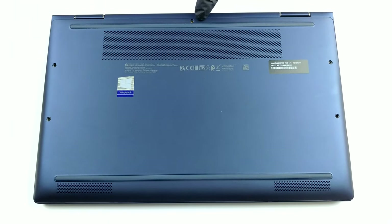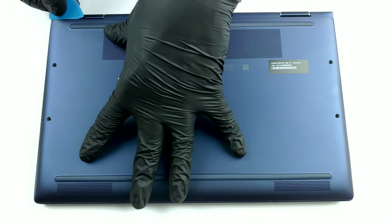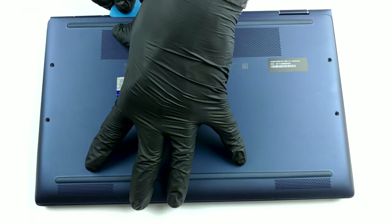Hello, this is Laptop Media, and today we will show you how to open the HP Elite Dragonfly G2 and what's inside of it.